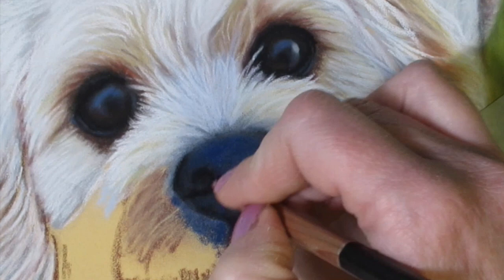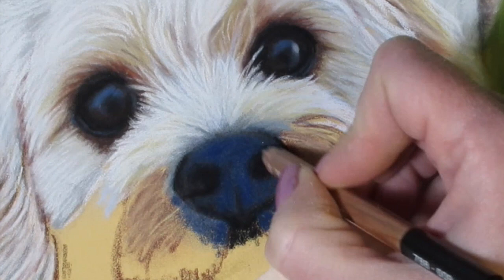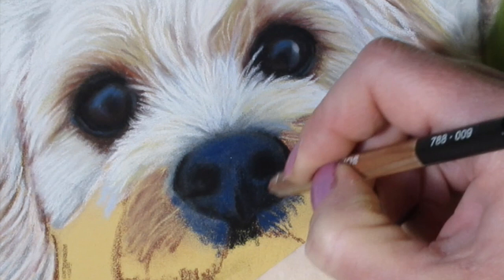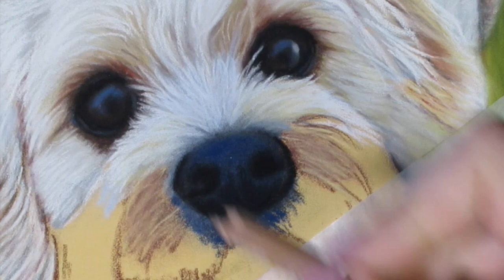I still want to refine my nostrils — the shape got distorted a bit as I was drawing with the other color — so I'm just going to keep adjusting as I go along and push down into the pastel mat. Now I want to get my darker areas under the nose because it's lower down and in a shadowed area, so it is darker. I'm just getting that down with my black pencil and still refining the shape.